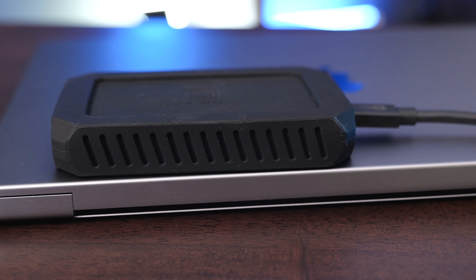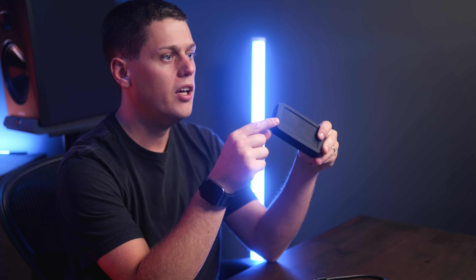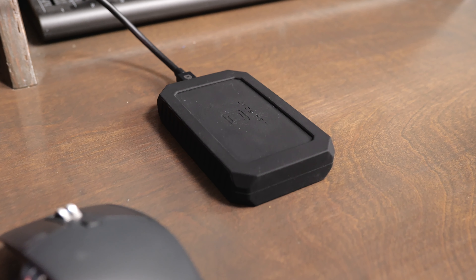This drive is also pretty tough. It meets the MIL-STD-810 standard, so there's testing done on that to make sure these drives are going to be really high quality. It also has an aluminum core, a rubber coating on the outside, and a bumper as well. This is also fully Thunderbolt 4 certified, and Oyen also has a three-year warranty on this drive.